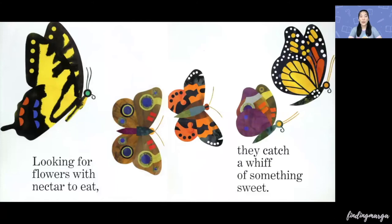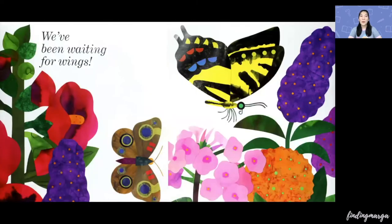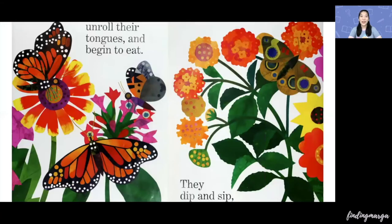Looking for flowers with nectar to eat, they catch a whiff of something sweet. They follow that fragrant scent of perfume until they find our garden in bloom. We've been waiting for wings, says the butterfly. We catch them circle, land on their feet.